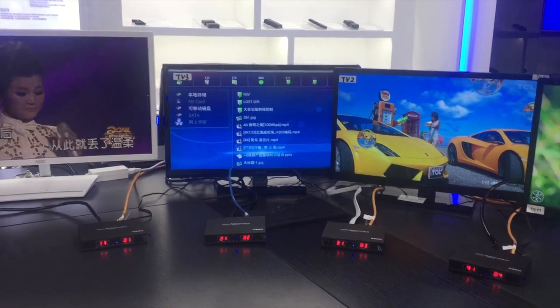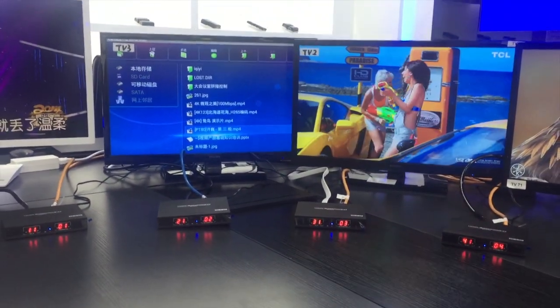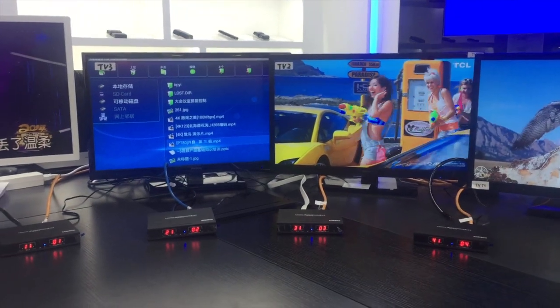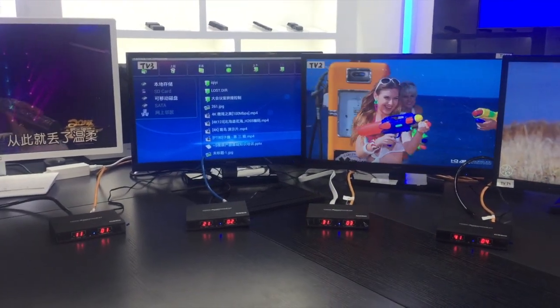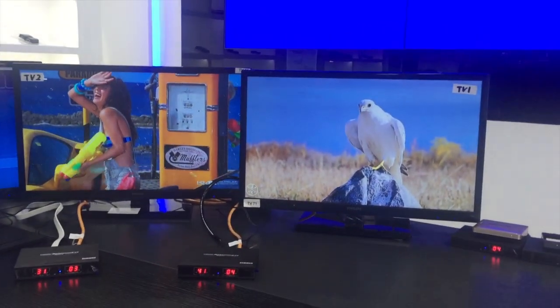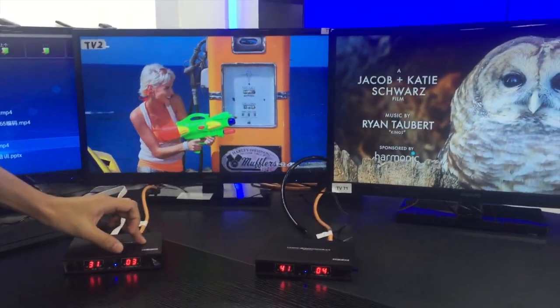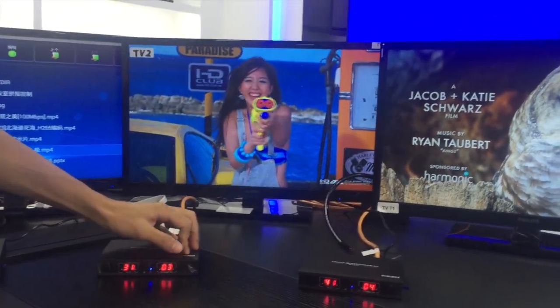I'm going to show you how to use the button to change the channels. For example, we just need to change the transmitter connected number into the same as number 4.